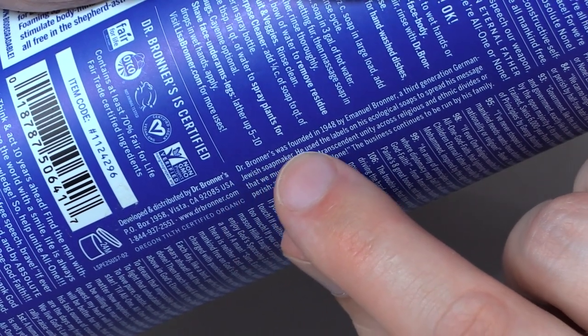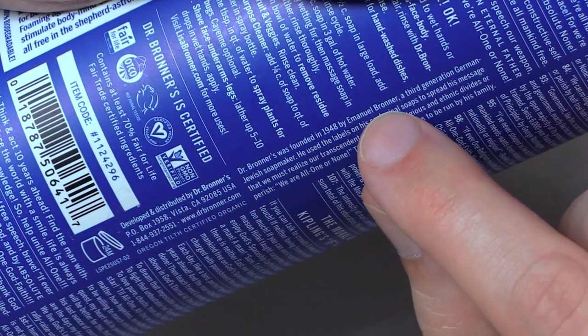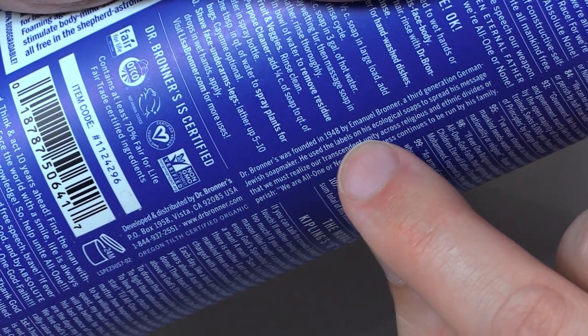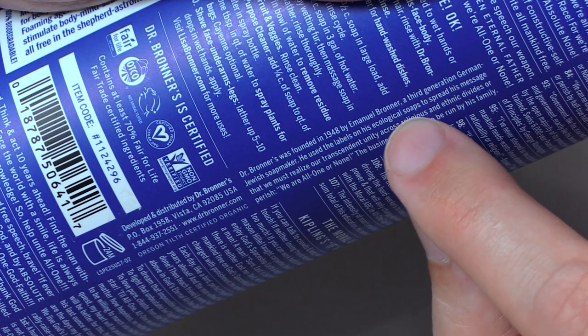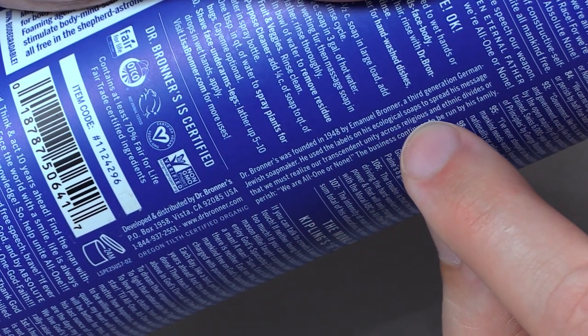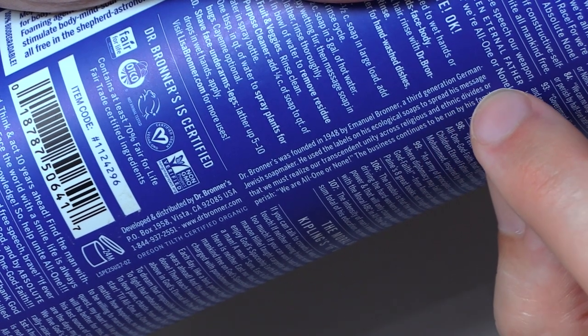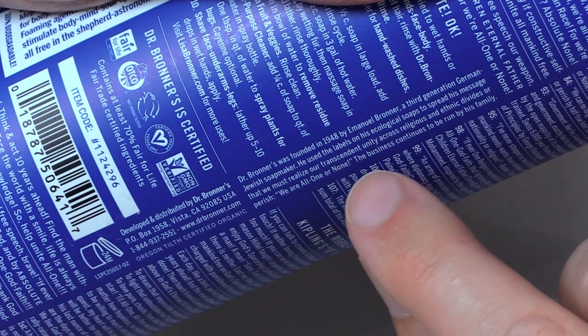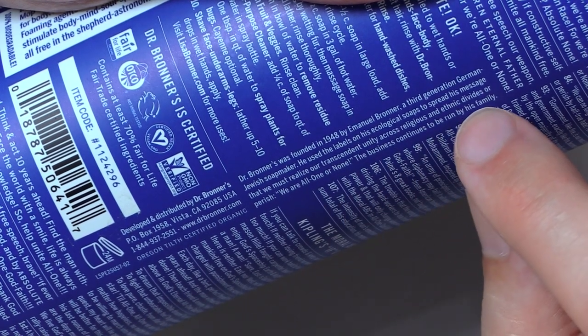Dr. Bronner's was founded in 1948 by Emanuel Bronner, a third-generation German-Jewish soap maker. He used the labels on his ecological soaps to spread his message that we must realize our transcendent unity across religious and ethnic divides or perish. We are all one or none. The business continues to be run by his family.